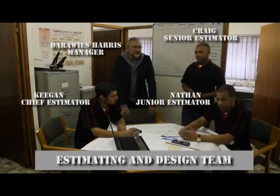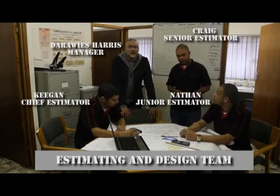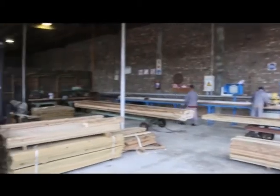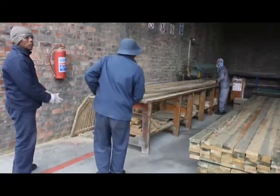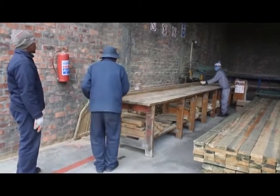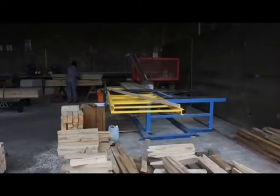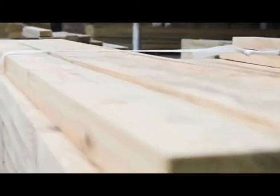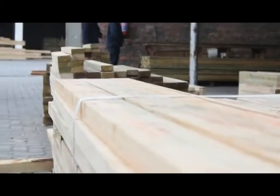Once the estimators and designers have done the planning and designing of the roof trusses, they prepare a job card which comes out into the yard to pickers. The pickers then pull the timber that's required for the truss components and they bring it to the truss manufacturing cutting area.